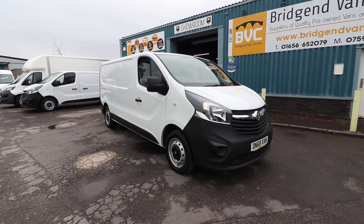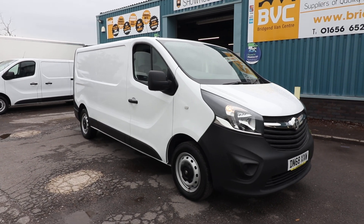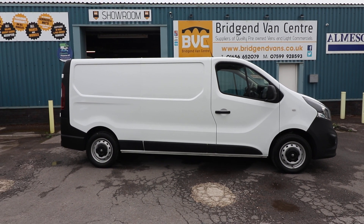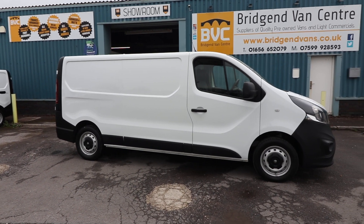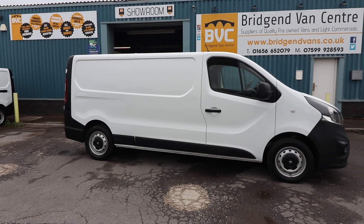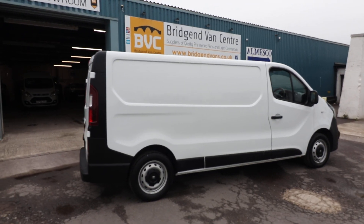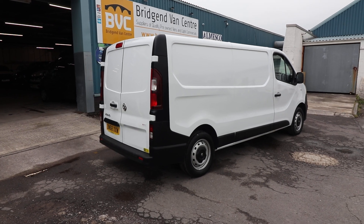Here we have for sale our 2018, on a 68 plate, Vauxhall Vivaro. This is a 2900, which refers to the gross vehicle weight of 2.9 tonnes. This is the 1.6 CDTI 120 brake horsepower model, and the L2 long wheelbase. What we're going to do in this video is have a little walk around. I'll show you the spec and also talk through the condition of this particular vehicle, seeing as it is currently available for sale.